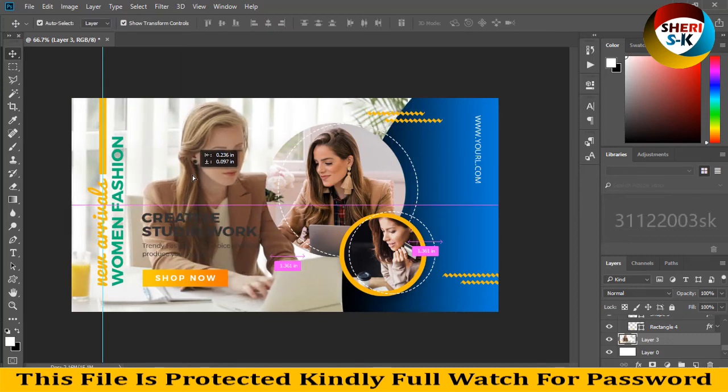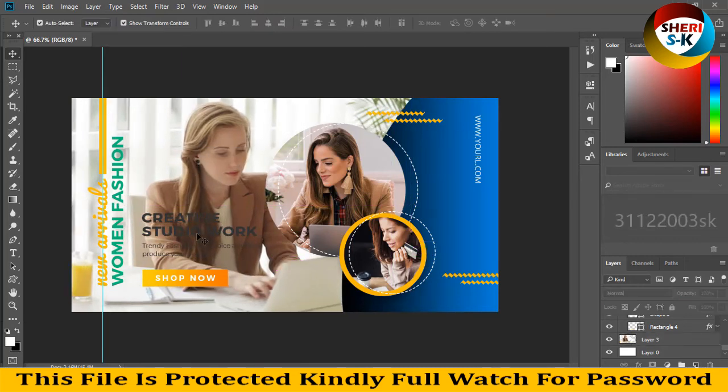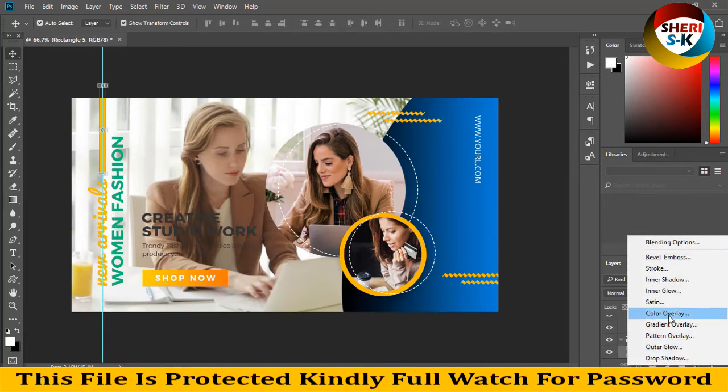The banner is ready. Now change the font color, and you can also change the shape color.